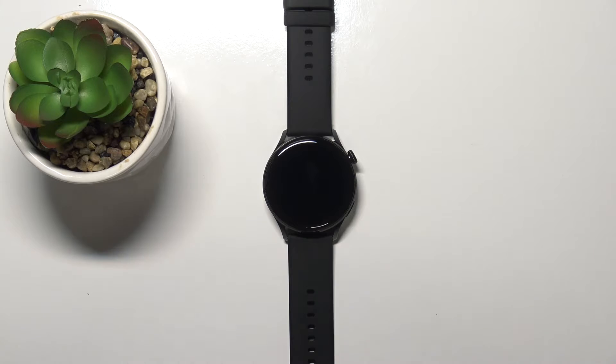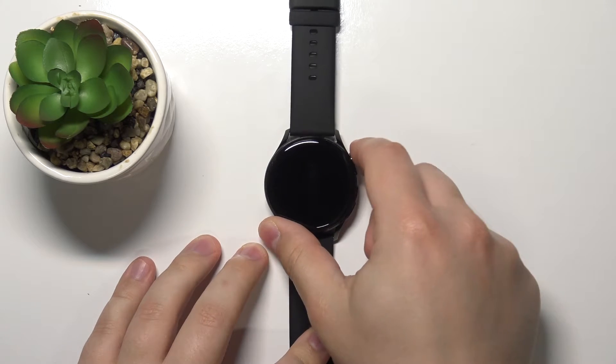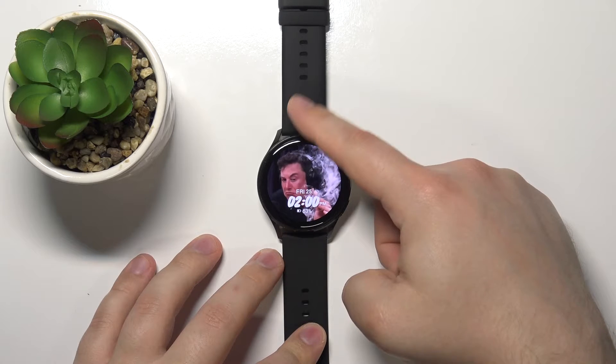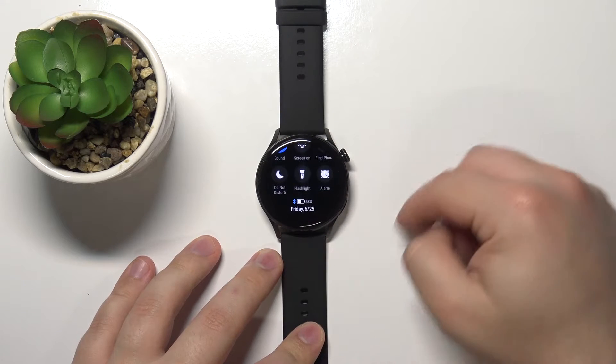First, let's wake up the screen on our watch. To do it, simply press the crown button like this, then swipe downwards from the top of the screen to open the quick panel.